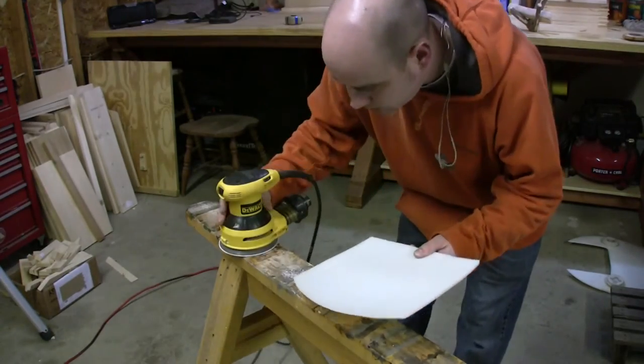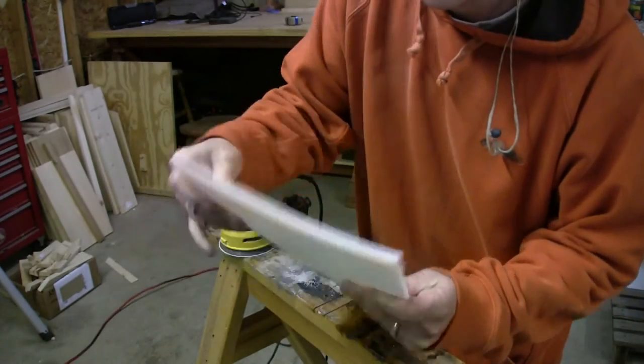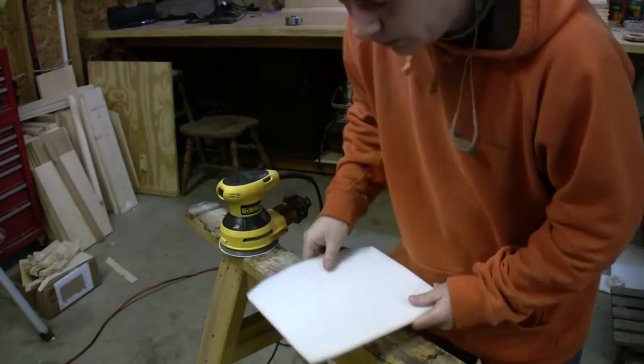Okay, so now we've got this piece of plastic. We're just going to sand the edges to make it smooth for a rubber, right?